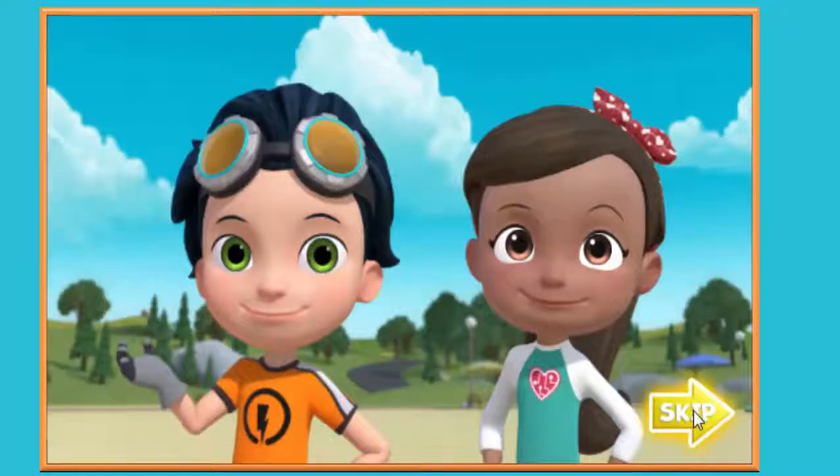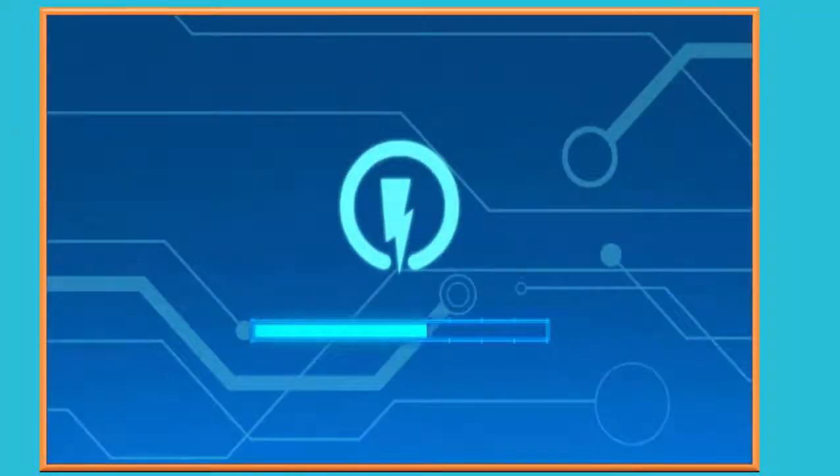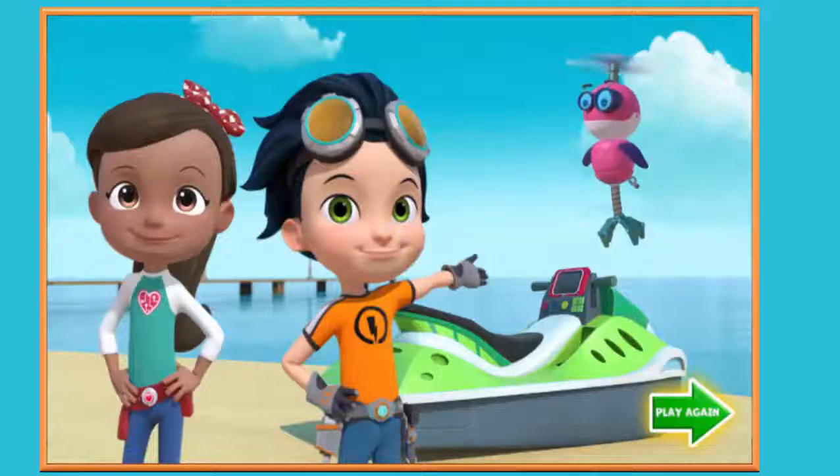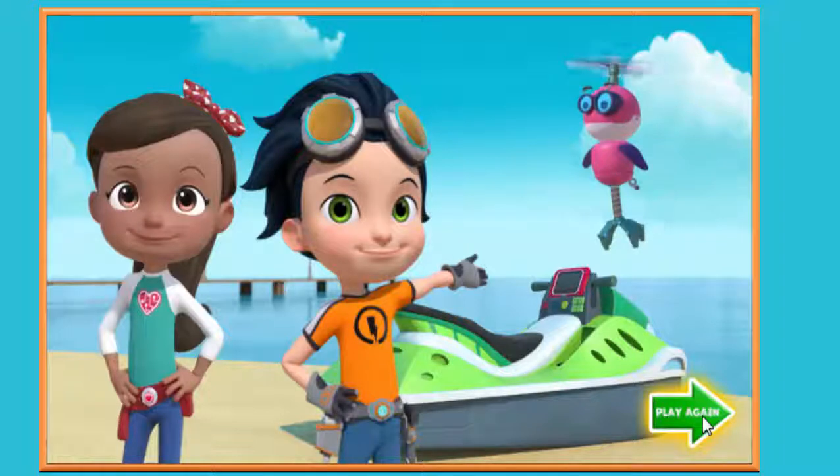Great teamwork! We made a super cool shark ski! And got Ruby's tablet back! If you want to play again, click on the play again button! Play again!